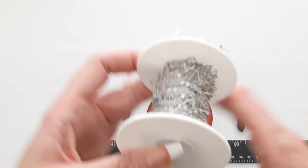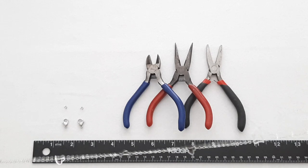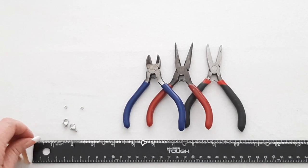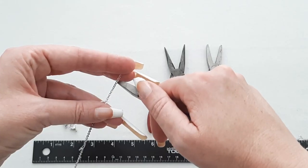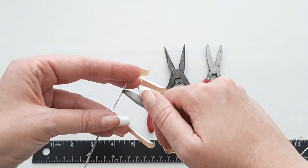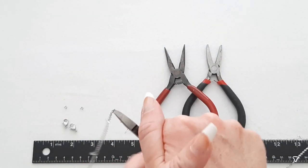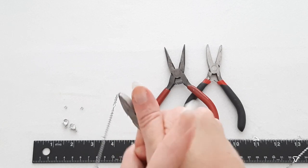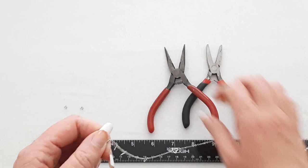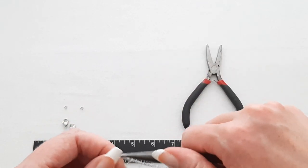Let's start out measuring our chain. I'm going to do 25 inches, which is an adult size. Measure that out, and then use your wire cutters where the 25 inches is. Sometimes this chain can be tricky to cut.